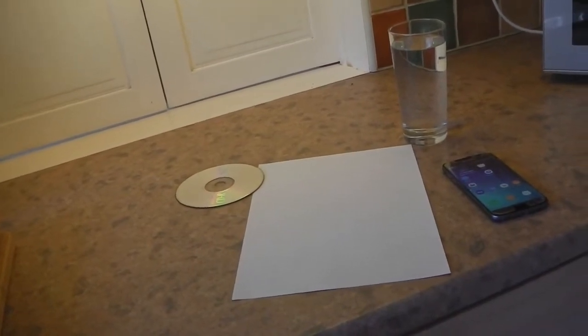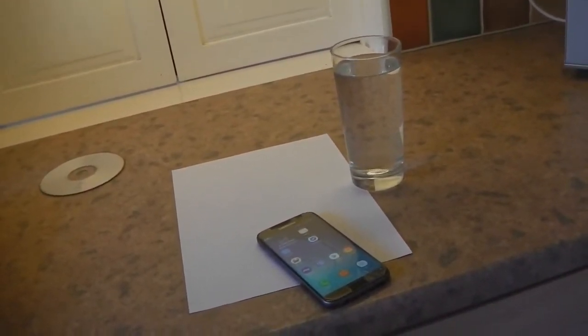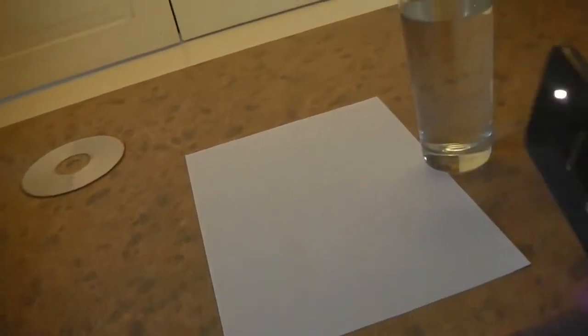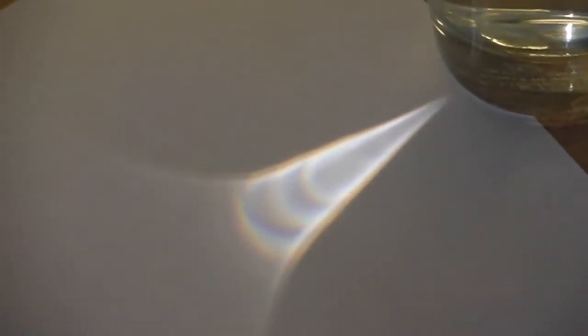Let's start with our first experiment. Take the glass of water and put it just on the edge of the paper. Then take your mobile phone, make sure your torch is on, and put it behind the glass of water at the bottom so that the light is shining through the water and making an image on the paper. Then gradually just move your phone up the side of the glass until it reaches the surface of the water. If you look at your paper you'll start to see that within the image of the light there are coloured rainbows forming.